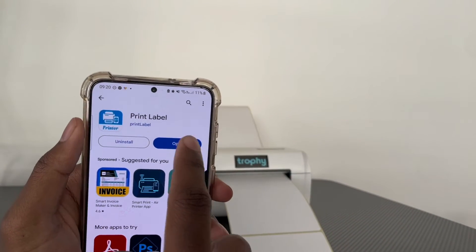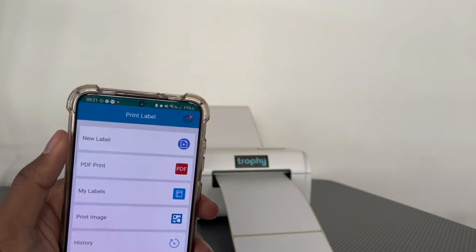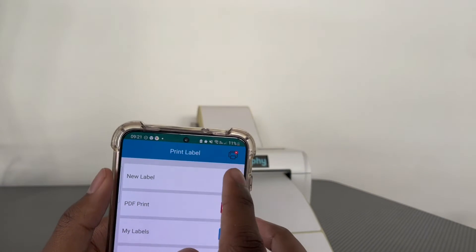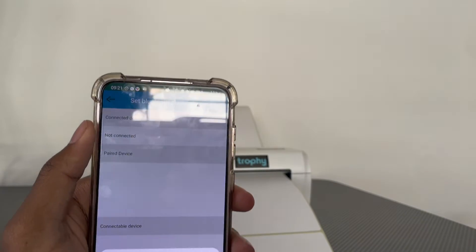Once it's downloaded, press Open. This is the app. Now we can proceed to connect the printer to our phone — click the button in the top right corner.